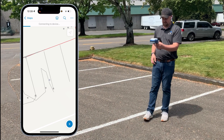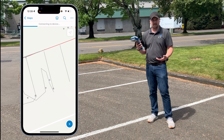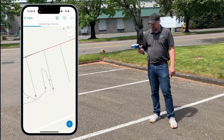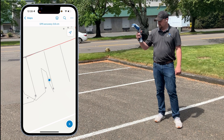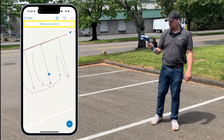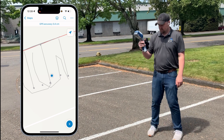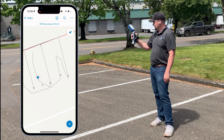In Field Maps, it says 'connecting to device' because while you're not pressing the trigger, it's not outputting GPS position. If you press and hold it, it goes solid, and Field Maps gets our position, showing our accuracy at the top — 0.4 centimeters.